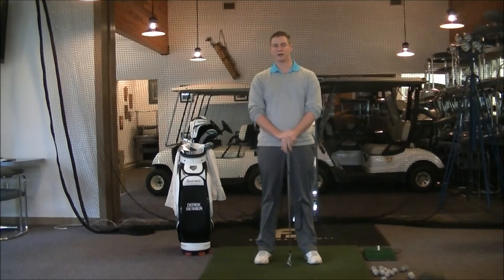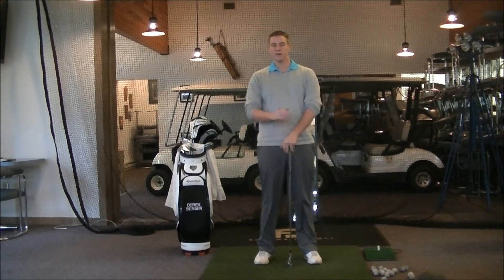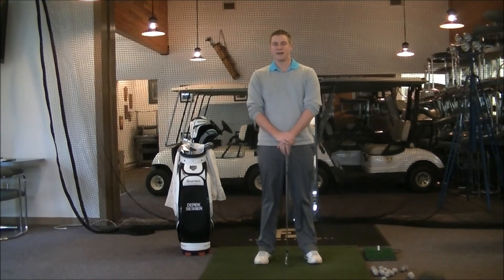Hi everyone and welcome back to the Qualchin winter series. We're just about ready to start week number three, but I want to do a quick review of week number two. We talked about posture — almost everybody in the winter series had a session that dealt with posture.